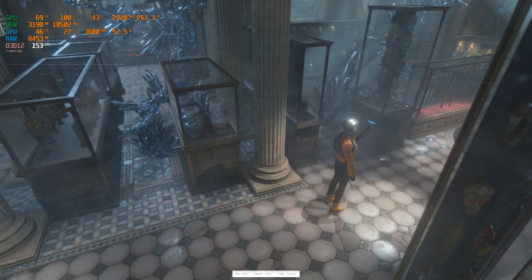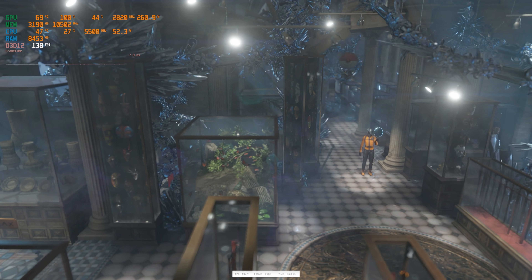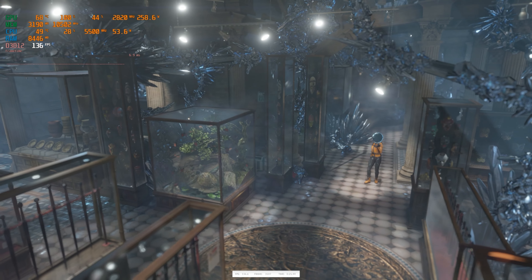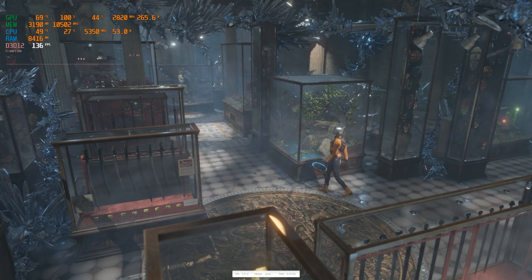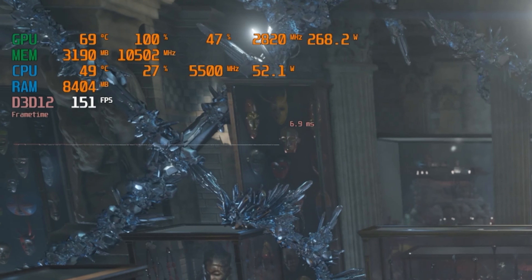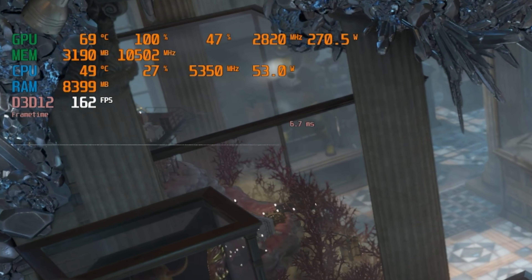This card has a boost clock of 2760MHz, which is a bit more than the stock reference specs — there isn't a Founder's Edition for the RTX 4070 Ti, so the base model would be around 200MHz slower. In my testing, I've found this card to actually far exceed those ratings, getting boost speeds of around 2820MHz. That's a nice little bump in performance, thanks to sufficient power and cooling.